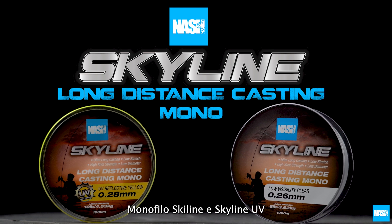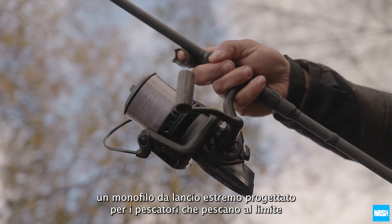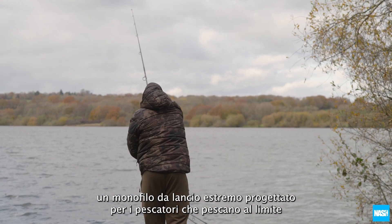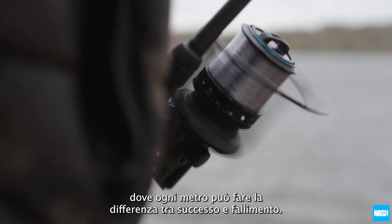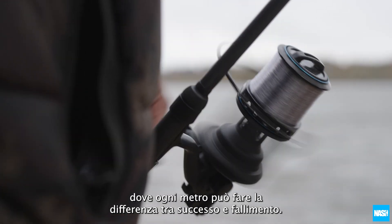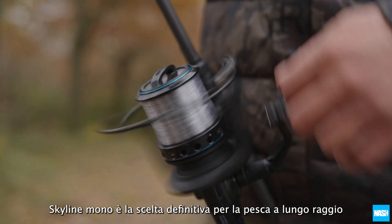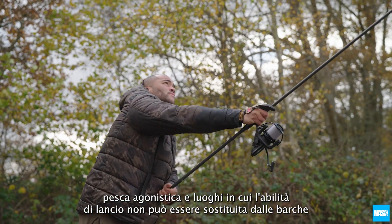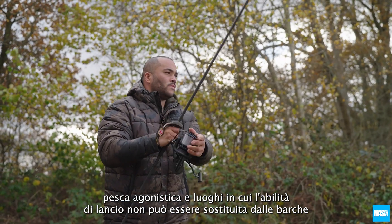Skyline Mono and UV reflective mono mainlines — an extreme casting monofilament designed for anglers fishing to the limits, where every yard can make the difference between success and failure. Skyline Mono is the ultimate choice for long range work, competition angling, and venues where casting ability cannot be substituted with boats.